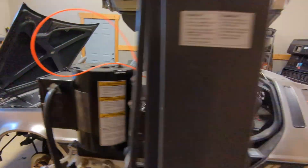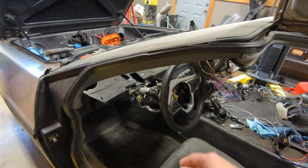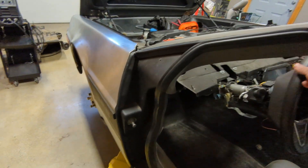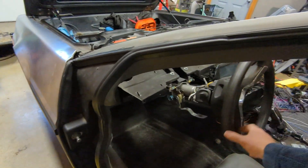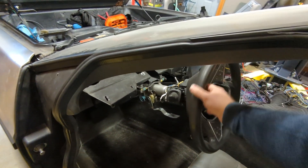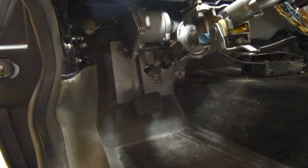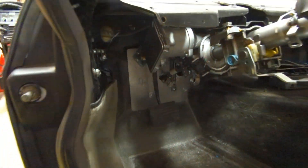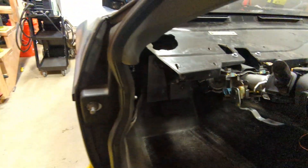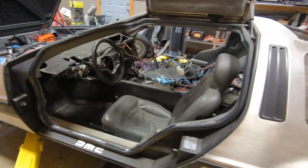Let me take you around to the interior of the car. You can see when I move this steering wheel, the wheels actually turn. So we've finally got steering after all these months, and it's quite a complicated little setup down here. I also have brakes, and when you press them it does actually actuate the brakes — it will slow the car down once the car is moving.